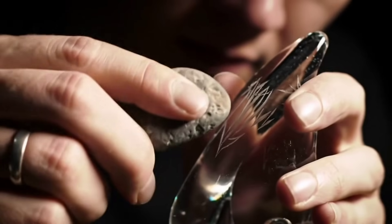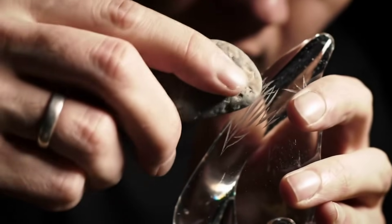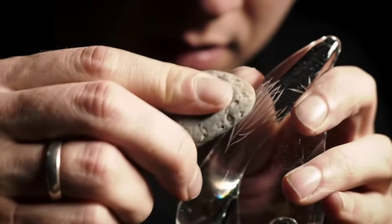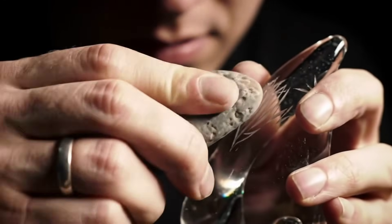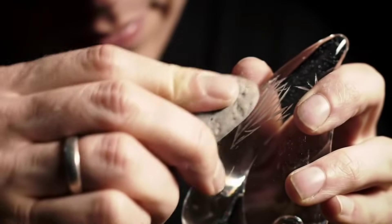Test 1: Scratch Test. Use a steel blade or a piece of glass and try to scratch the surface of the stone. If no scratch appears, this is a strong indication that it may be real carbonato. But if clear lines or marks appear, the stone is likely not genuine.